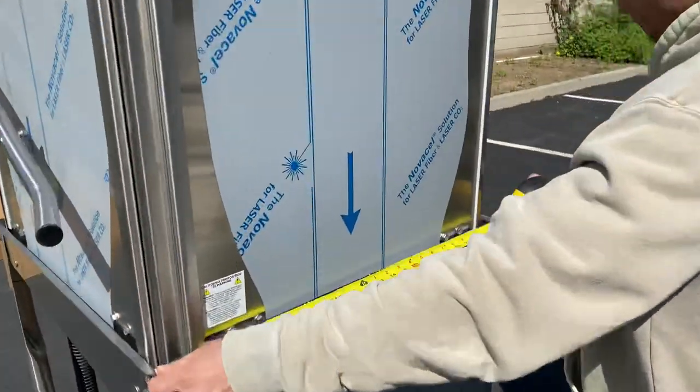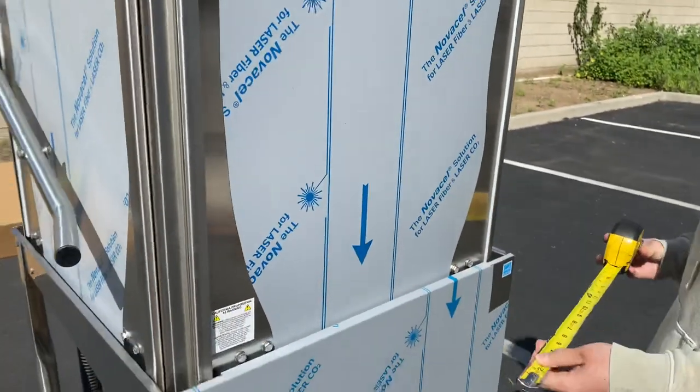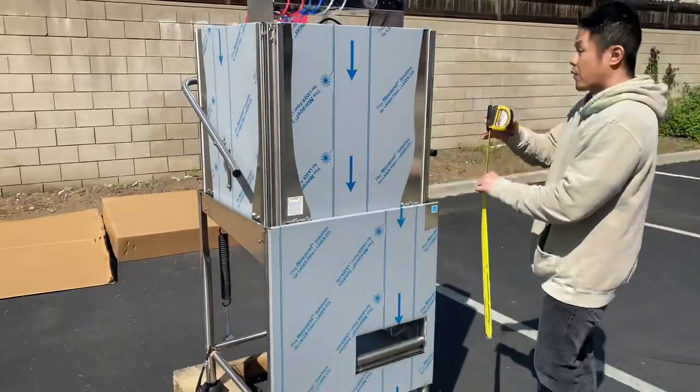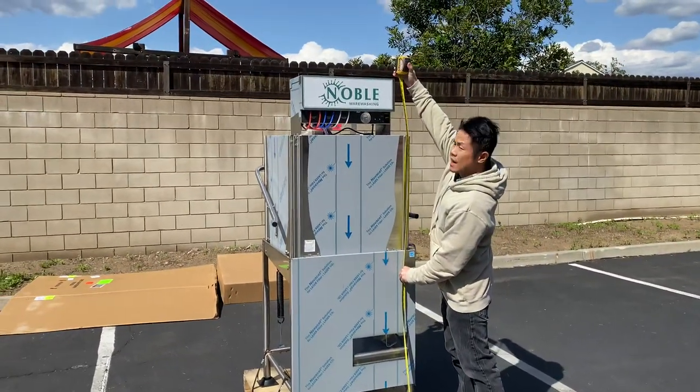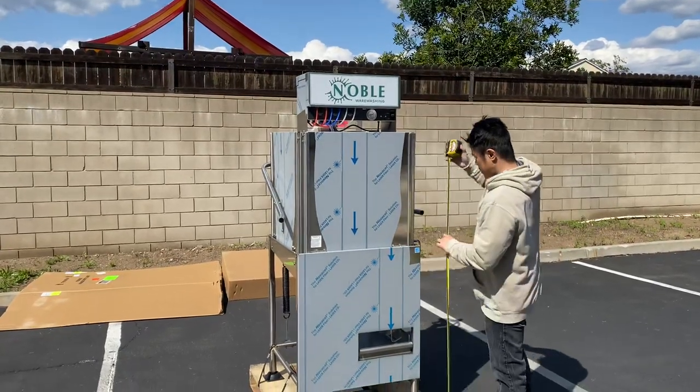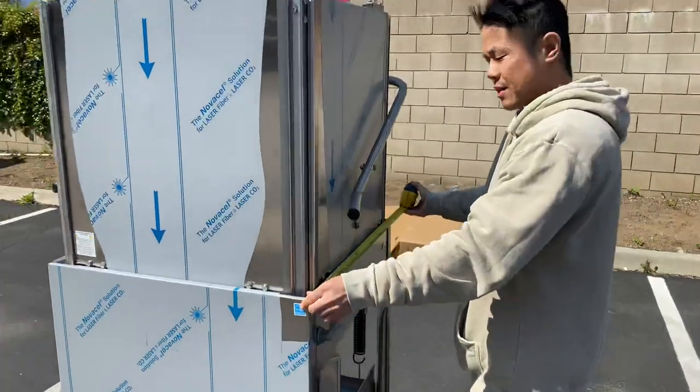For the width, we're looking at 25 and 7 eighths inches. For the height, we have 68 inches tall. For the depth, we have 26 inches.